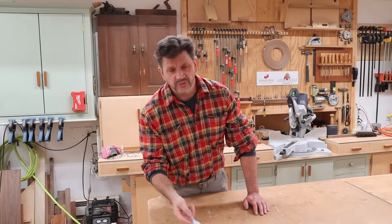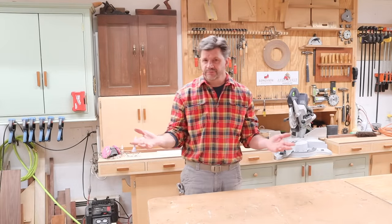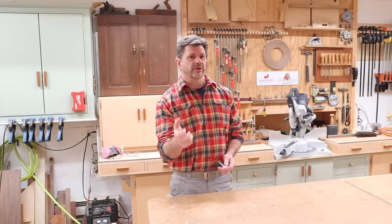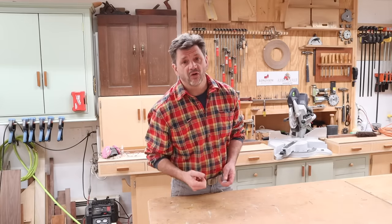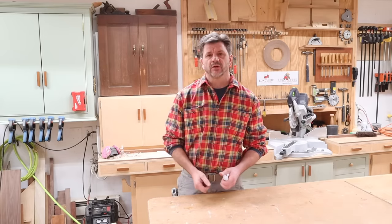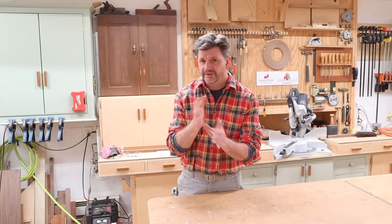That went pretty smooth — a bit of a learning curve, but that's pretty much how it is with everything. One thing I will say is definitely don't pull the trigger all the way. When the tanks are full, if you pull the trigger all the way it's too much pressure and you end up with a big mess.